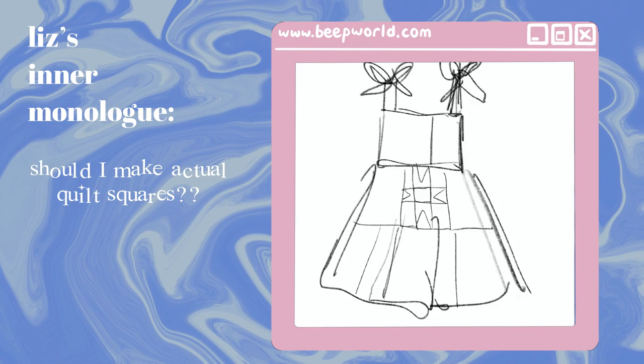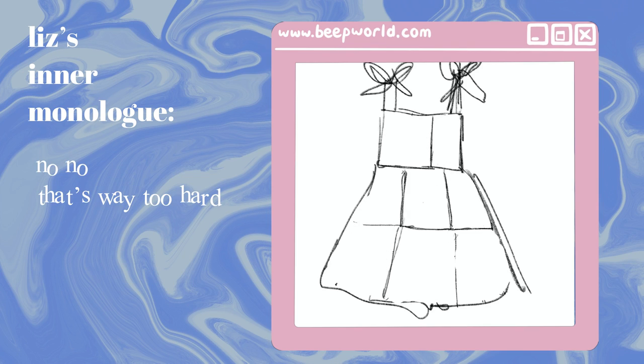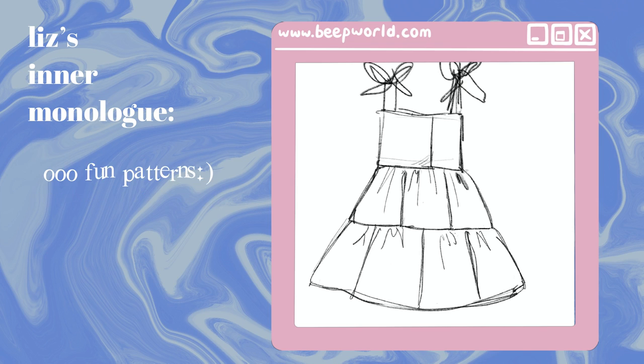First you'll have to sketch your idea, or use my sketch. I love the look of a slightly poofy short baby doll silhouette, and I really like how larger square patches look — so that's what I drew here.